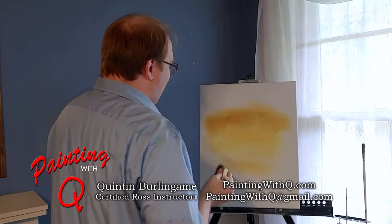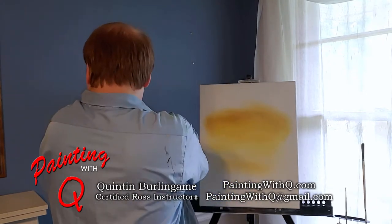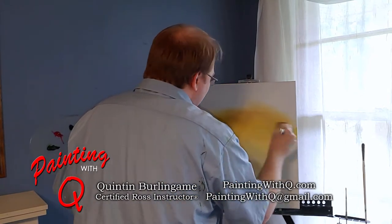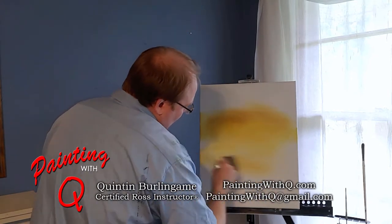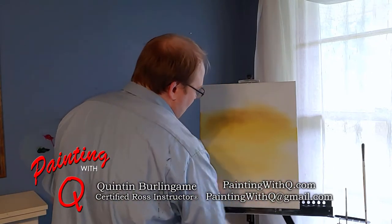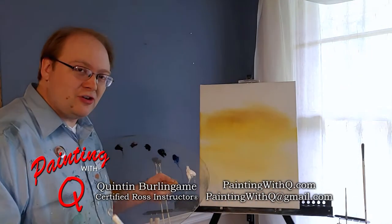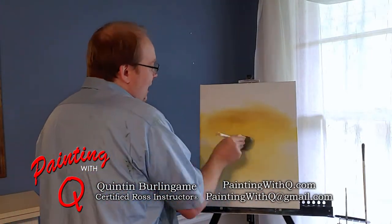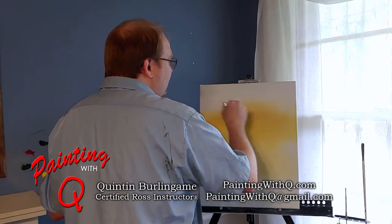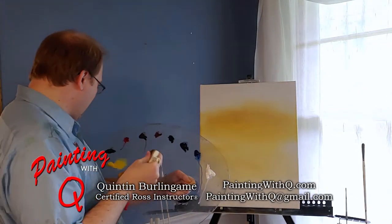I thought today we'd make a real bright, pretty sky. Remember, whenever you're doing your reflections, always use long left and right horizontal strokes, where in the sky we're going to use nice little criss-cross strokes. Bob always called them criss-cross strokes — they're more like figure eight strokes because you don't want to leave marks on the canvas.